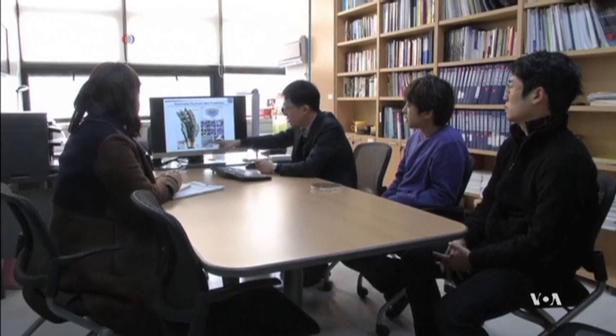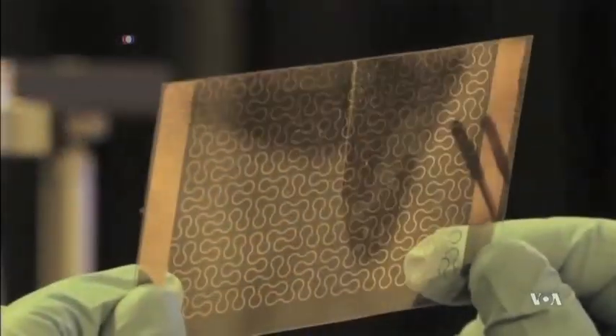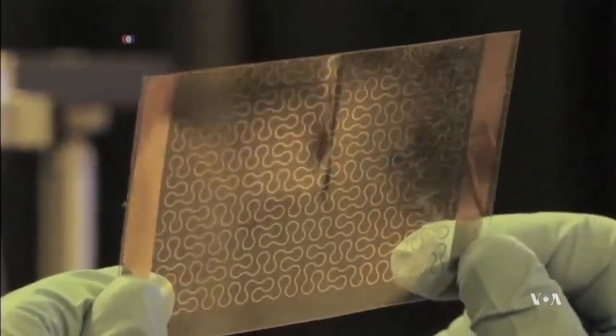Team leader Kim Dae-hyun, a professor at the Seoul National University School of Chemical and Biological Engineering, says its sensors are an exact copy of human skin.